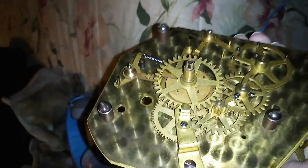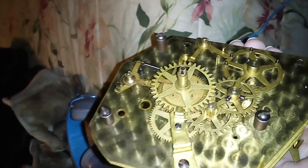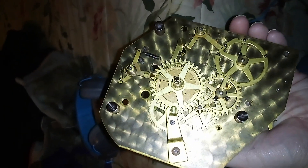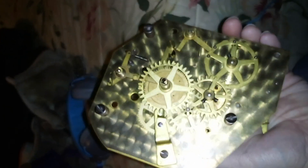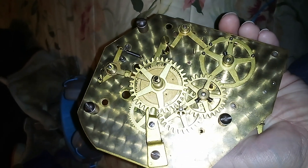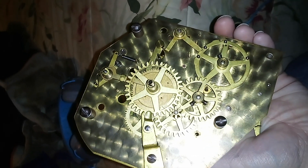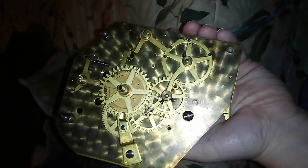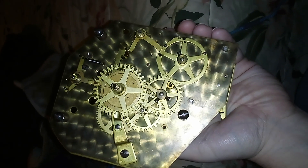Good evening guys, it's me again, here's another video. If any of you have ever seen one of these Revere Electric Westminster chime movements, they're really something. Here's the front of it.